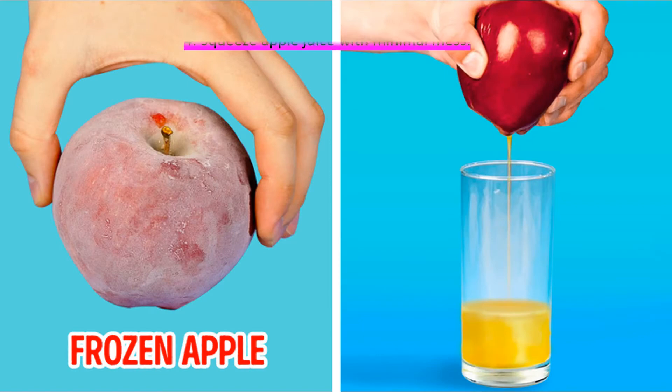You can still enjoy fresh apple juice even if you don't own a juicer. All you have to do is put an apple in the freezer and leave it until it fully freezes. After this, take it out and let it melt completely, then take a glass and simply squeeze it with your hand to get apple juice.